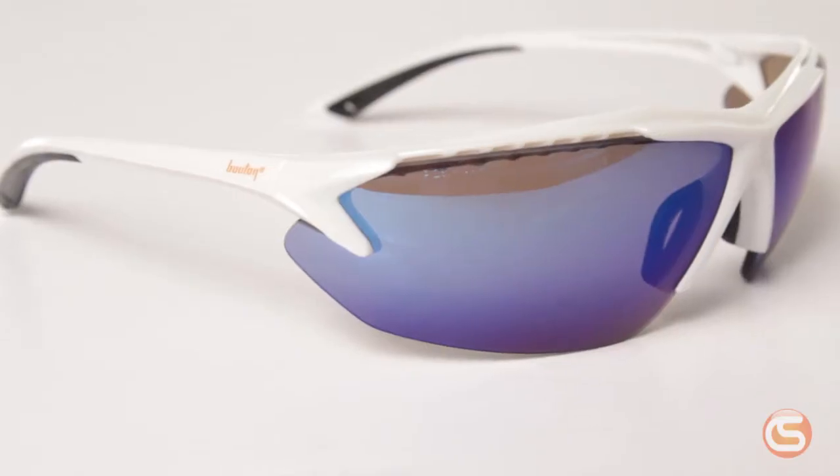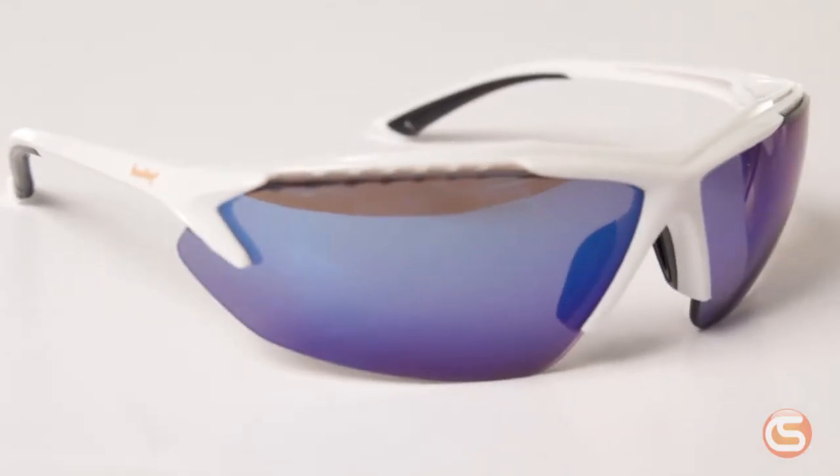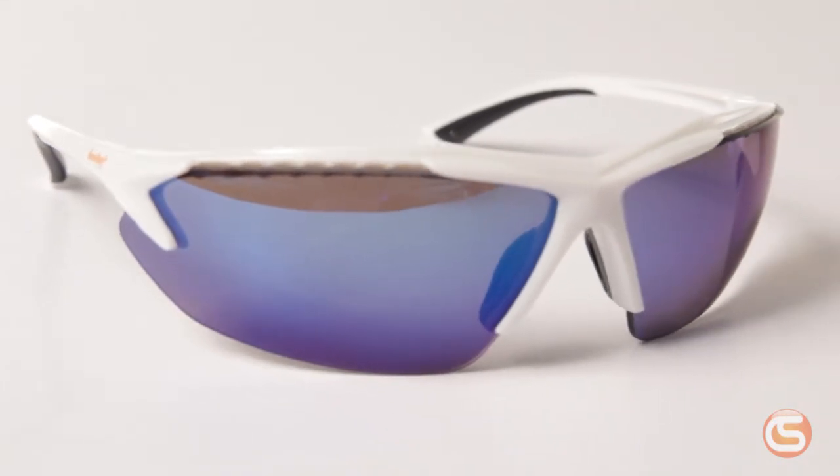Next up, the popular blue mirror lens. This is basically a gray lens with a blue reflective coating on it. These actually reflect some light, which helps cut down on glare and eye strain.